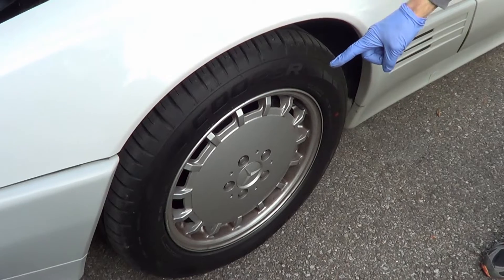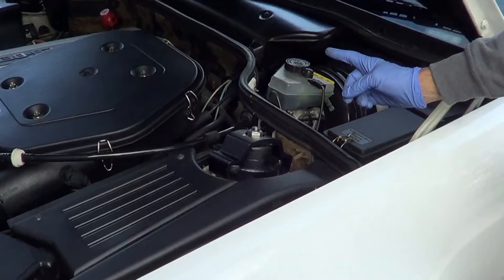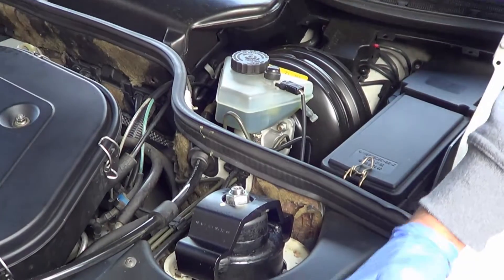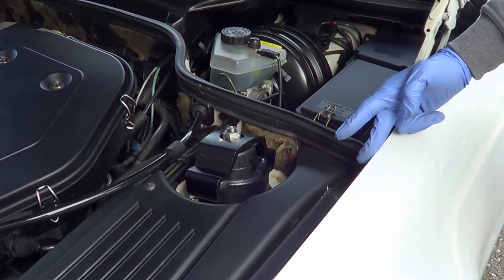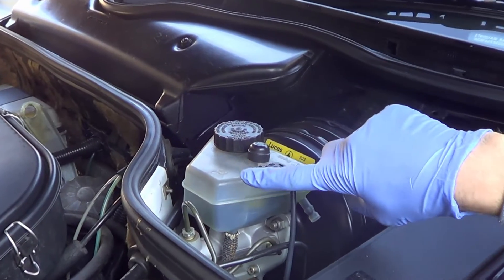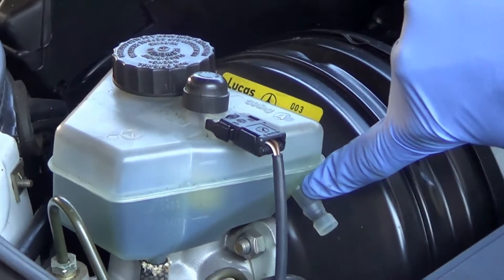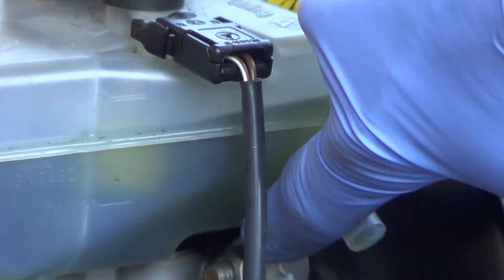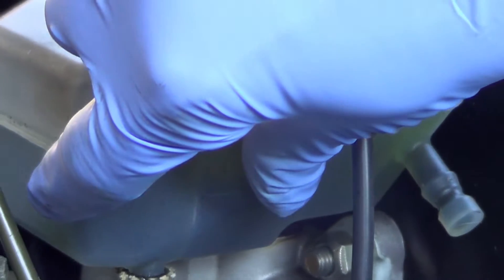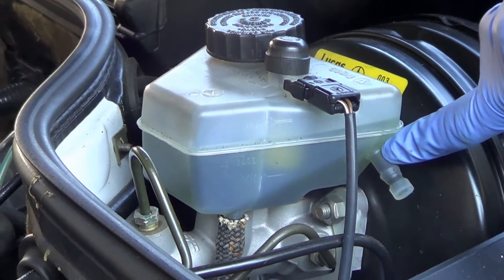Next, let's check the brake fluid — this is a bit easier. Most car fluids are bad, but brake fluid is the worst: it can eat right through your paint, so be careful. Checking the level is relatively straightforward. This reservoir has a line that splits it between the front and rear brakes — it's a safety feature so that if the rear brakes have a problem, you won't lose control of the front brakes.